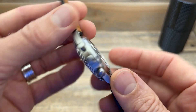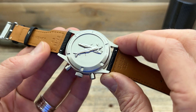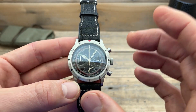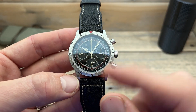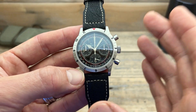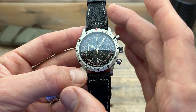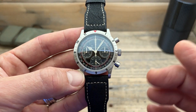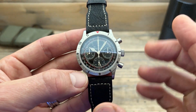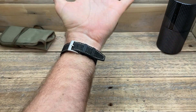The quartz movement inside is the Miyota 6S20 — it's a quartz chronograph, quite a well-known and reliable one. It's one of the better affordable quartz chronographs you can have, and it's been keeping good time as you'd expect. It also produces that nice smooth sweep of the second hand back to 12 o'clock, which is very nice to see.